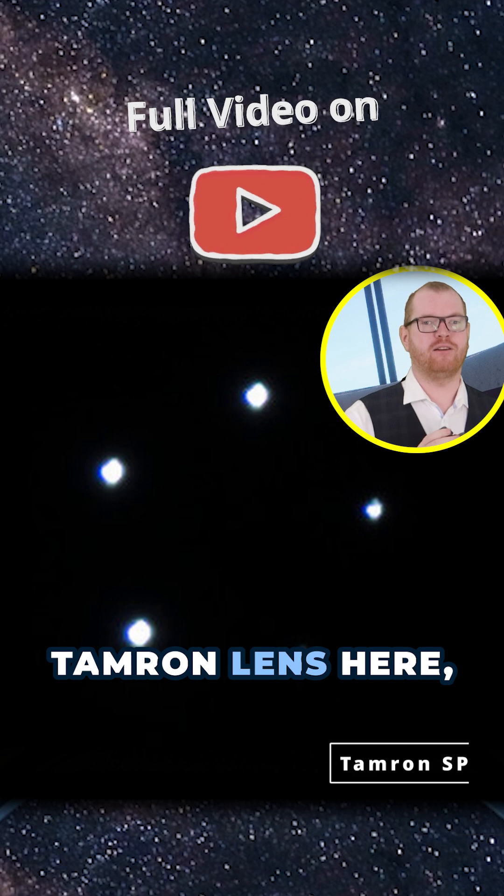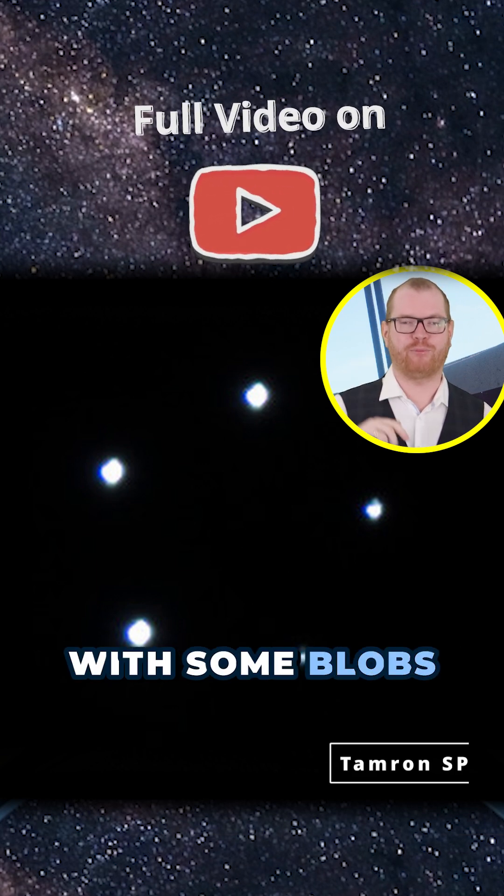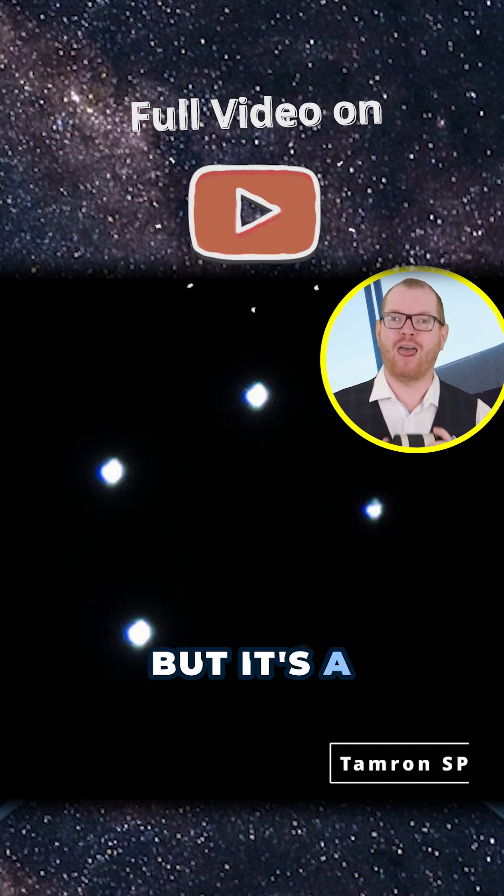If you compare it to the Tamron lens here, we can see the Tamron is not perfect — it still has a little bit of shape to it with some blobs going out to the side — but it's a hell of a lot better.